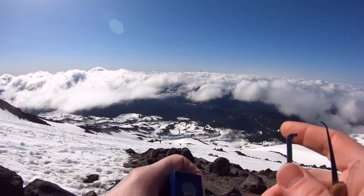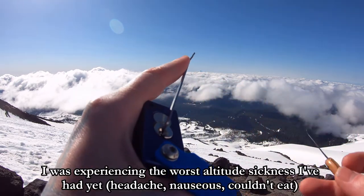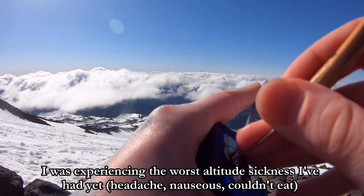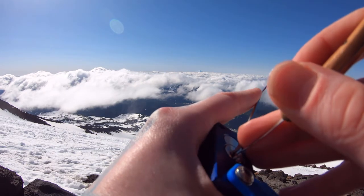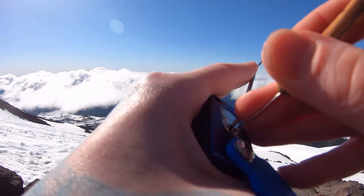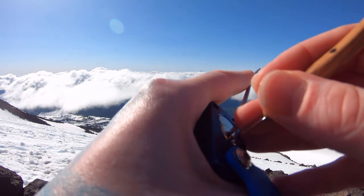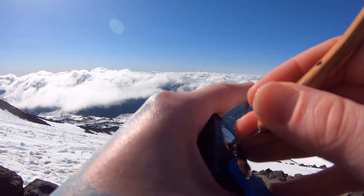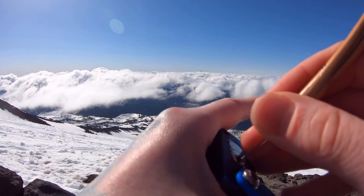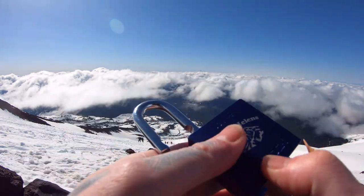I don't know if you can see it too well, but back here is Mount Hood. Let's see if I can get this open real quick. Two. Let's click on a one. Click on a three. Go in the very back. Six is stiff. And there's five. There's our open. There we are.